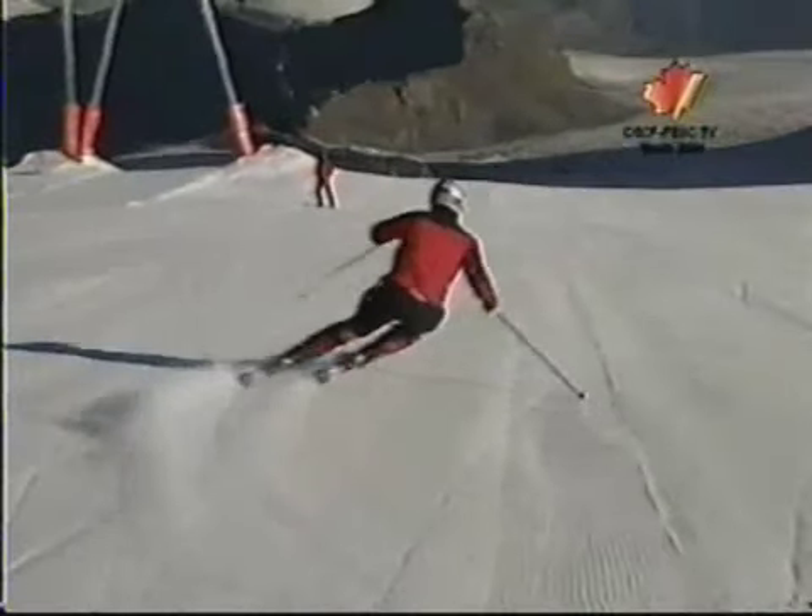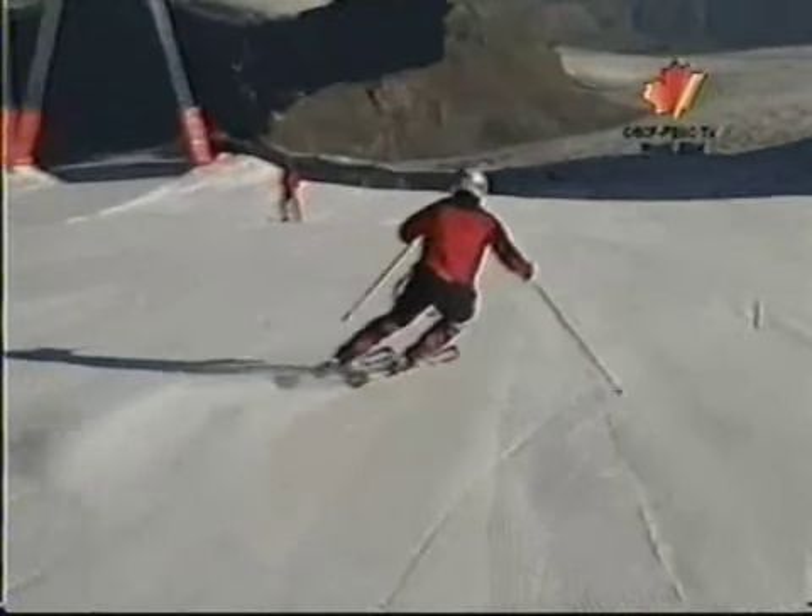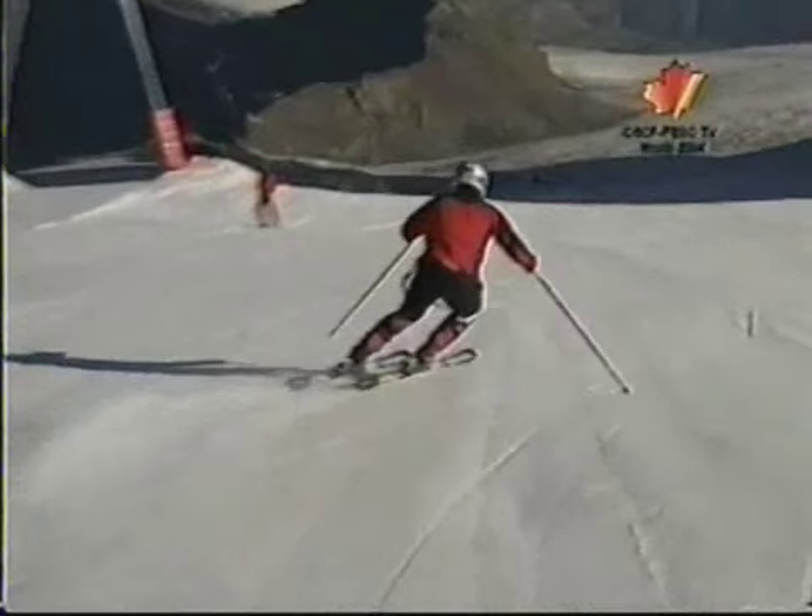Clearly at this point he's got nice parallel shafts of the shins — he's in a really balanced stance. His shoulders are fairly level right there. Now that's a good look at the turn: he pole plants and releases.